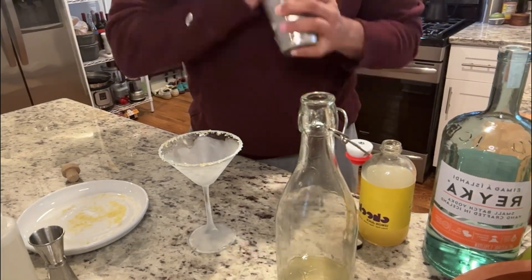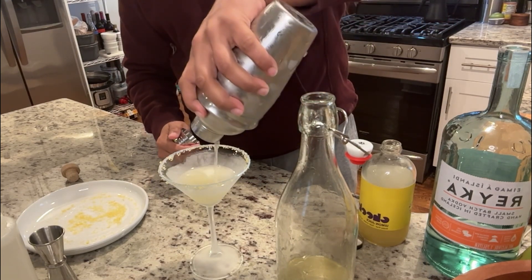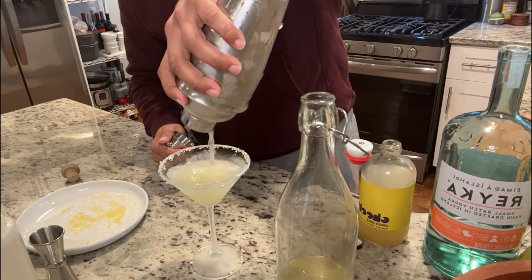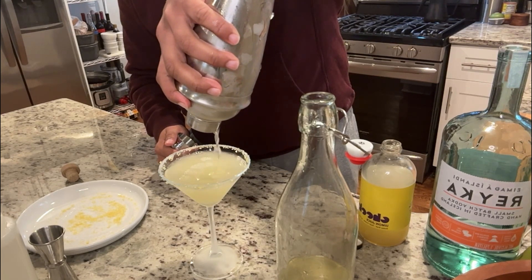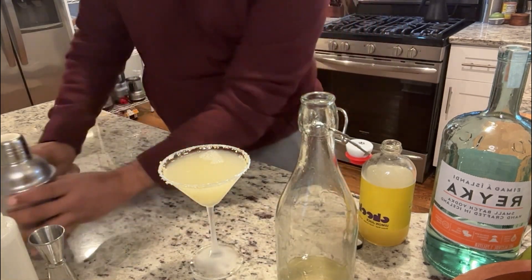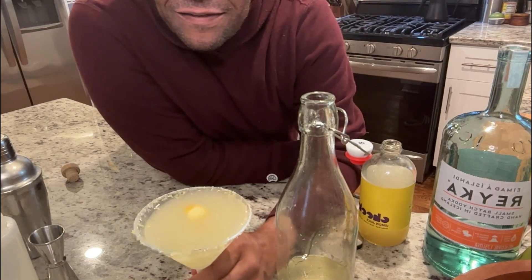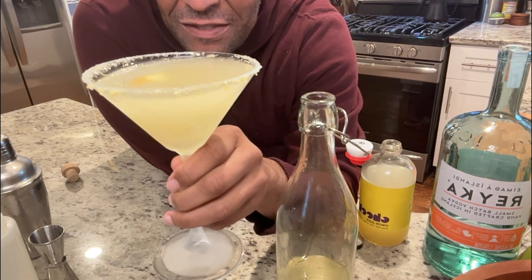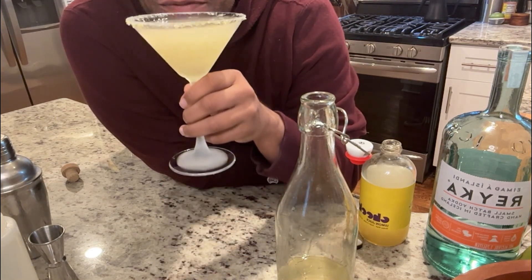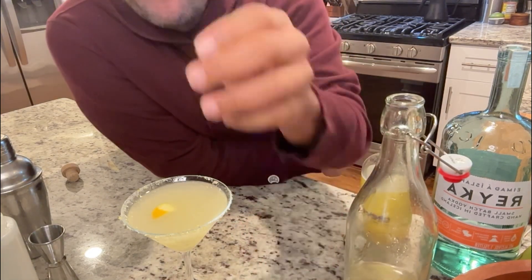I'm gonna shake, then pour. And that's my lemon drop — my take on a lemon drop. It has lemon and ginger simple syrup. I like lemon and ginger together. Happy Saturday everyone, it's really good. That's the Scott of it all — take care!